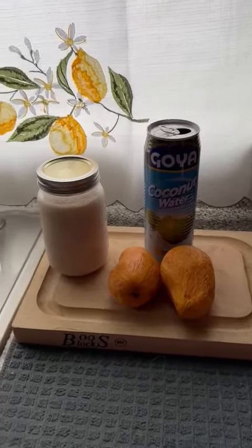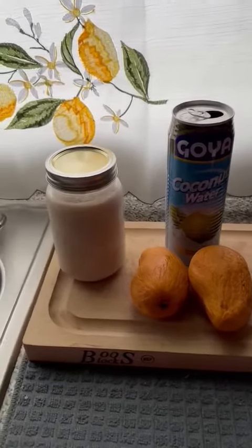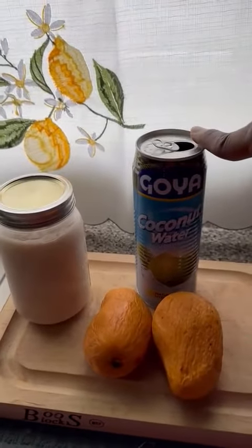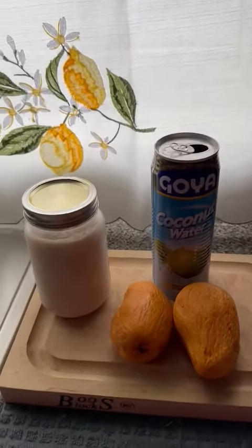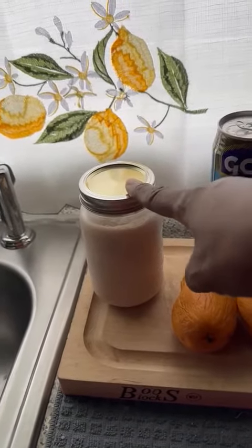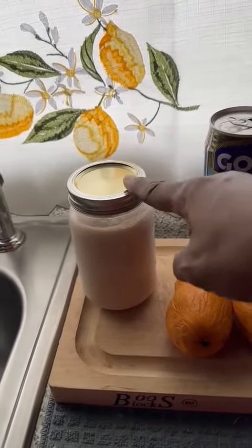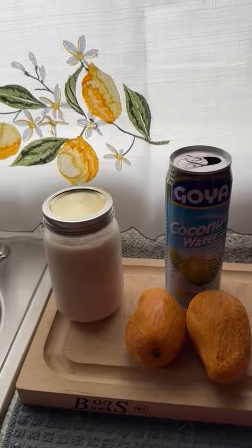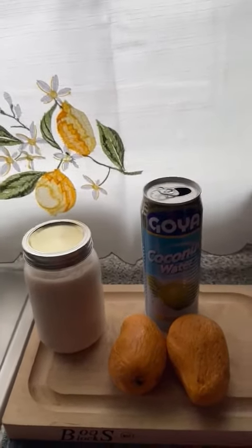Good morning, I'm about to start my morning smoothie. This is my Irish moss with coconut water and two mangoes. I'm gonna do a smoothie. Before, I used to drink my Irish moss cold, then I started drinking it warm — it tastes very good warm. So I decided to try a new way of doing a smoothie to keep me going in the morning.